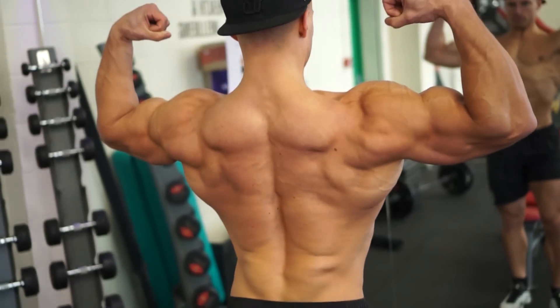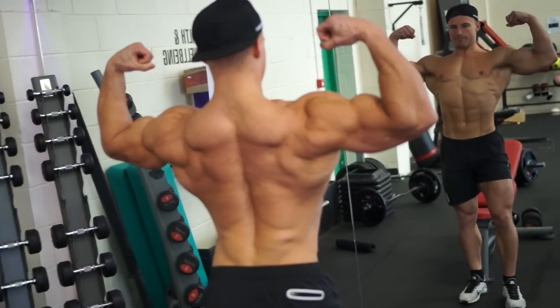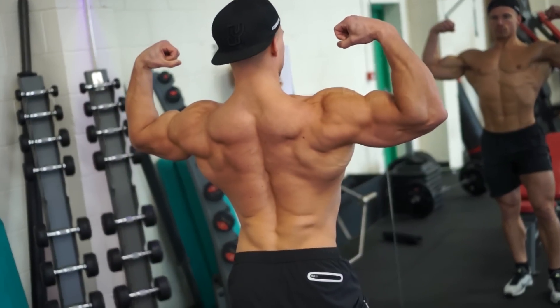Hey guys, Mike Thurston here at Aurora Athletic. I hope you've all recovered from yesterday's chest and shoulder workout. Today it's day three and we're going to go through back.